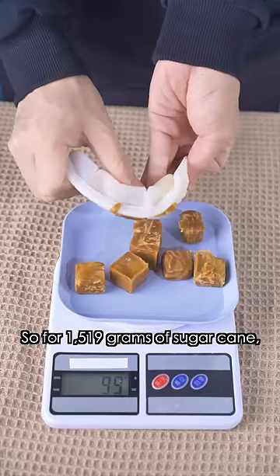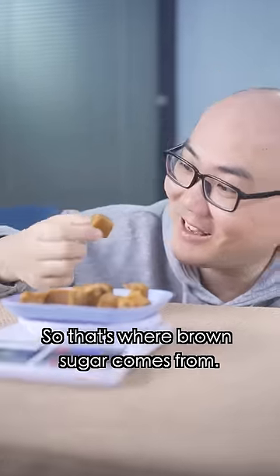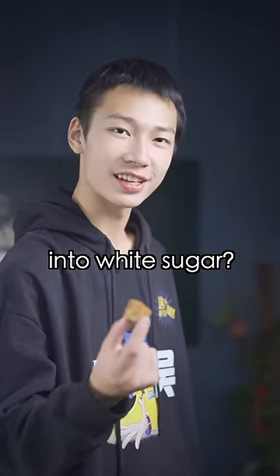So, for about 1,519 grams of sugar cane, we get about 111 grams of sugar. Woo! So that's where brown sugar comes from. Here's another question: do you know how to turn brown sugar into white sugar? No. No.